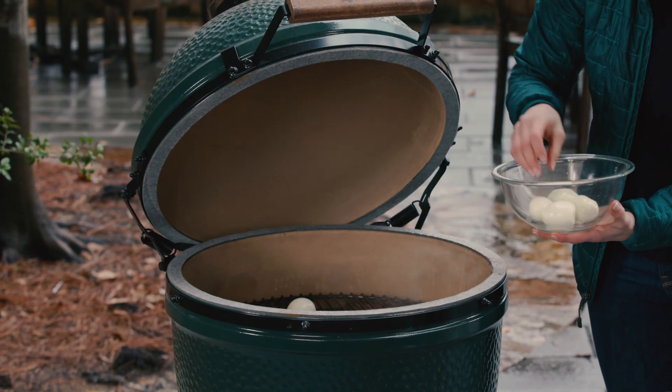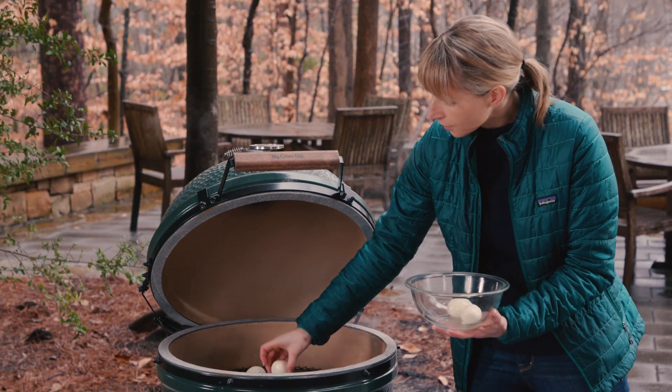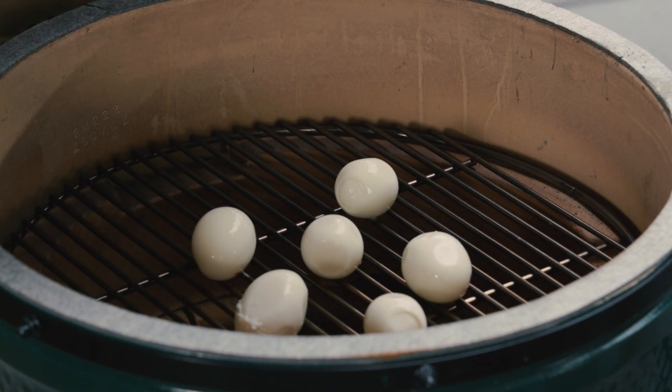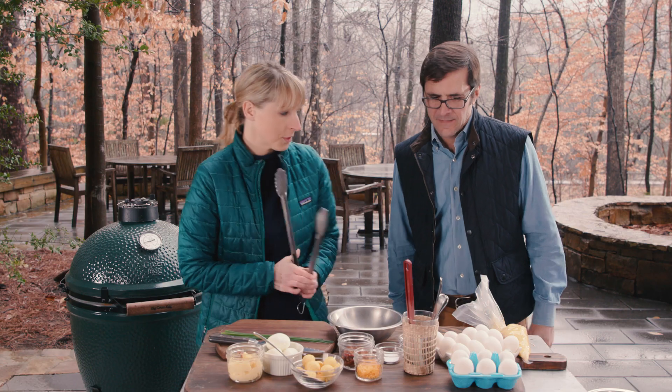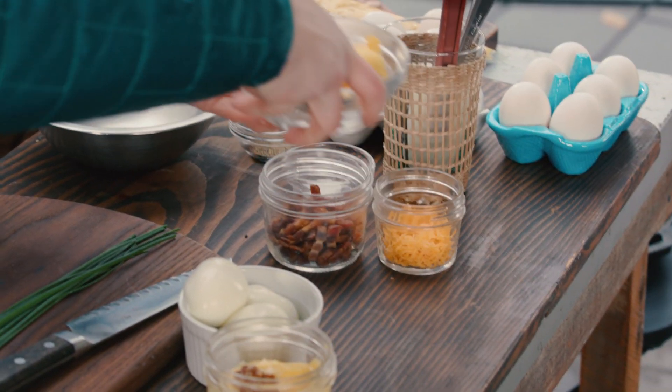You don't have to cook these for very long — like 10 to 15 minutes, just trying to get some flavor. They're already cooked, so you want to smoke them at about 200 degrees. This is going to take about 15 minutes. So we'll start with the other ingredients.